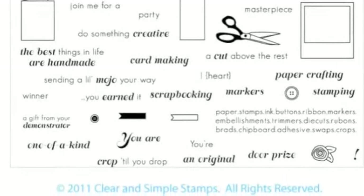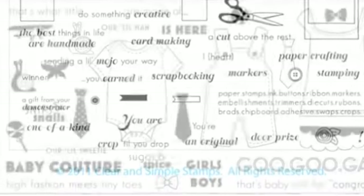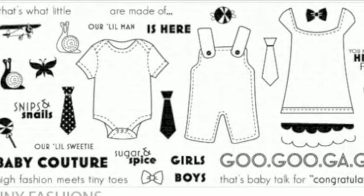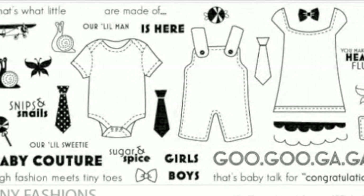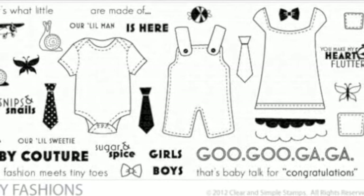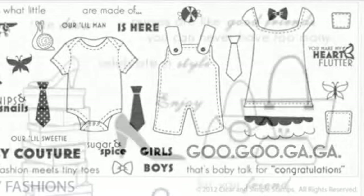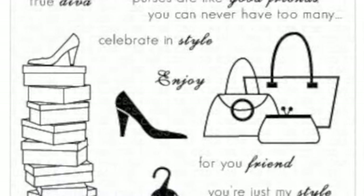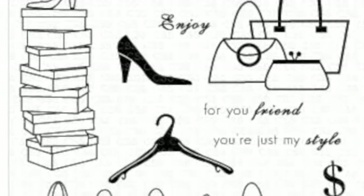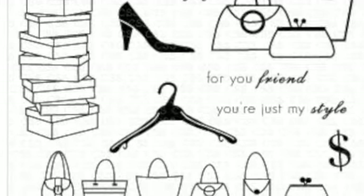Here's a little crafty stamp set — look at all the stamps that come in this set! And isn't this cute: the little tiny fashion stamp set. You could do a lot with this, make a lot of cards and giveaways. I think this is a really cute set. Next up, there's one with little shoes and shoe boxes.